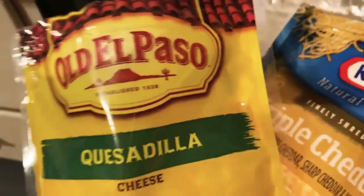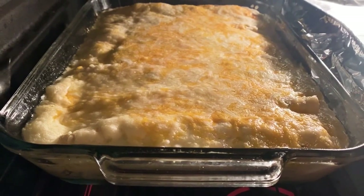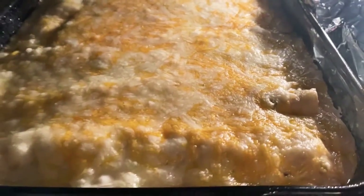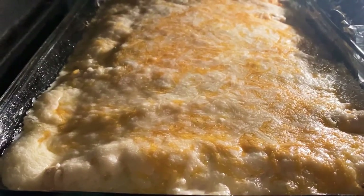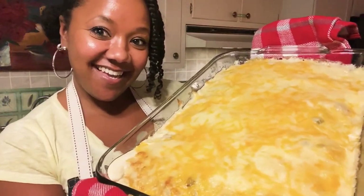I have a couple different kinds of cheese — some quesadilla cheese and a triple cheddar. Just going to sprinkle that on top. And they are done — the cheese is melted and it's bubbling. Ready to take out of the oven. Look at that — a big old pan of chicken enchiladas.